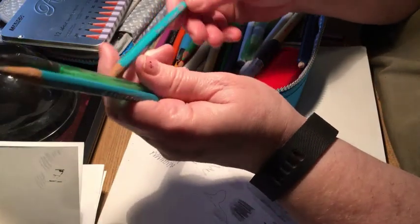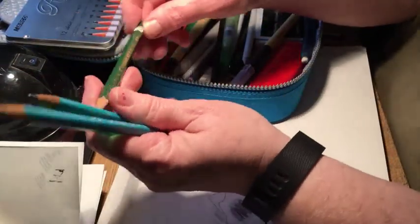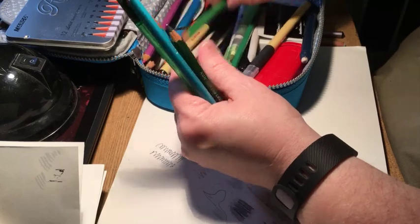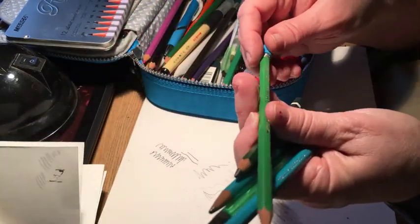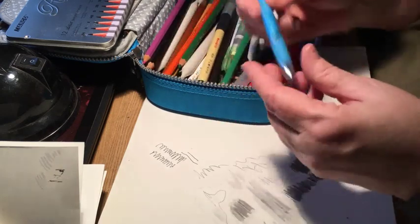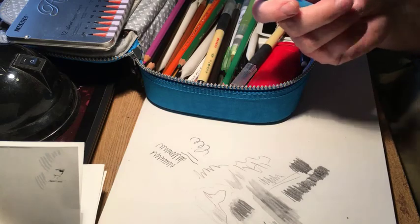I've got a couple of spare drawing pencils, like a 2B, an extra 6B — you saw how short that other one was — and a 4B. Then I have just a plain pencil with an eraser, an HB. And a plain old ballpoint pen, because some people like to draw with Bic stick pens, or what they call biros in England.